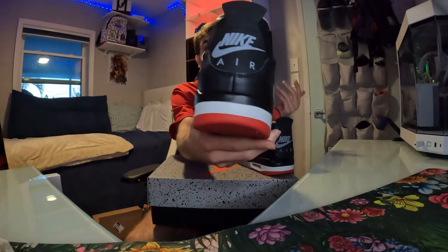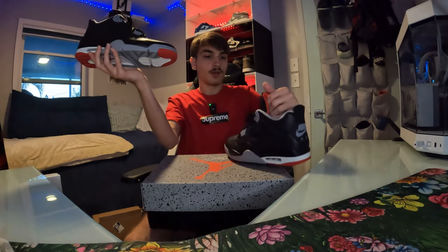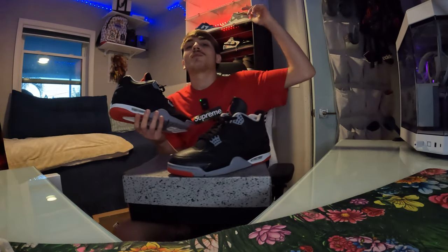Yeah man, these are definitely a 10 out of 10 shoe. I know I said nothing crazy — these are definitely one of the craziest releases of this year. When I say nothing crazy, I mean the colors are really nothing that crazy — they're just Bread, literally just black and red, which makes sense. There's nothing too crazy color-wise, but the hype behind this shoe — because of the Nike Air, the iconic Jordan 4 silhouette, and the colorway — they obviously go for some bread and they got some hype. They're pretty hard to get. Anyway, I'm going to end off this video. You already know what to do down below. Peace out.